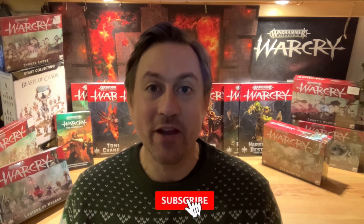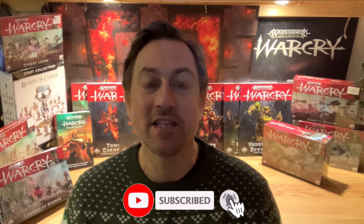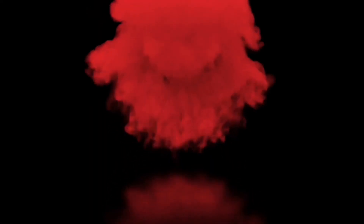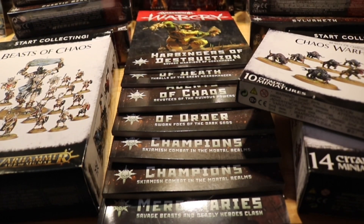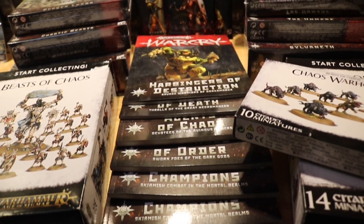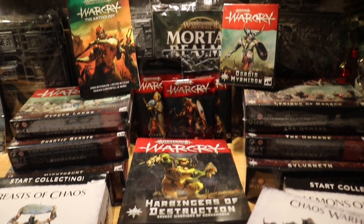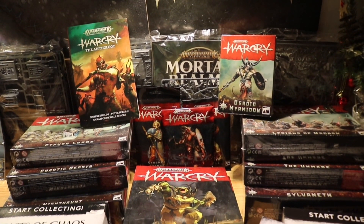Thanks again for everything. I hope you have a brilliant rest of the Christmas and a happy new year. If you like the video please give it a like, subscribe to the channel for much more Warcry content coming in 2021, and don't forget to hit the notification bell to join me next time here on Tabletop Skirmish Games. I'll see you next time.